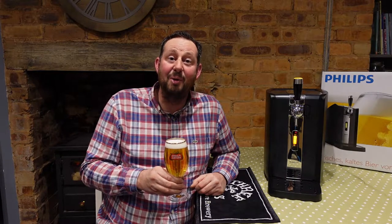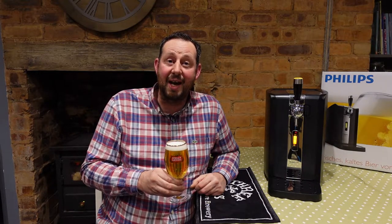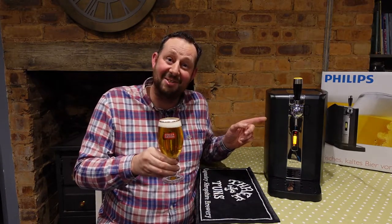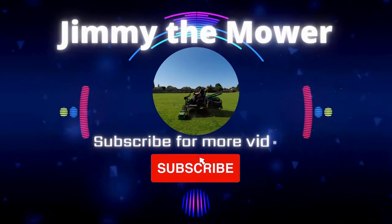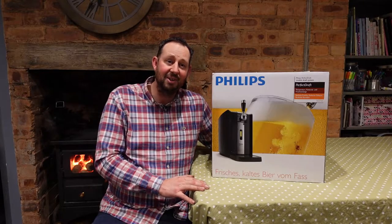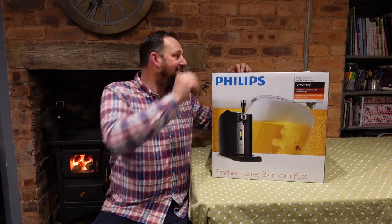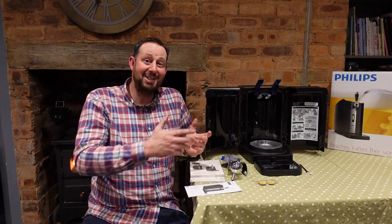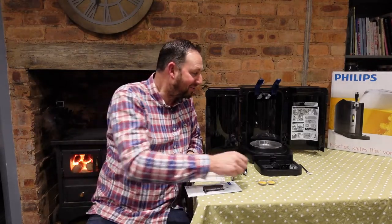Hello and welcome to the video. I'm Jimmy the Mower and today I'm going to show you how to get a glass of beer like this from a machine like this. Without further ado, let's open the box and get everything out. As if by magic, it's all out of the box.